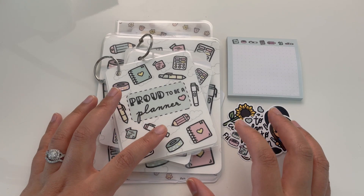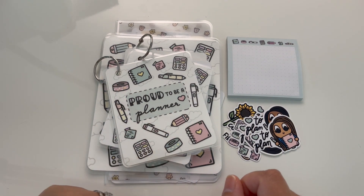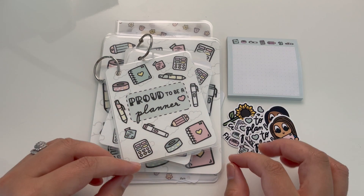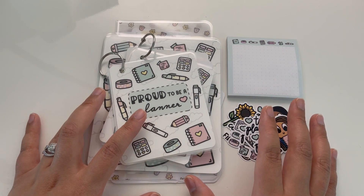Hello everyone, it's Lubay from Bruno Planning Co. I don't normally do new release videos for my sticker shop, but since it was our first year anniversary for the shop last week and there's a first year anniversary bundle available, I wanted to make sure I talk about it in a video.